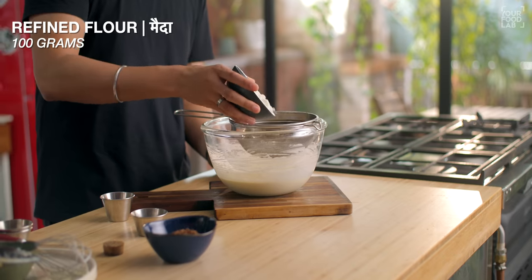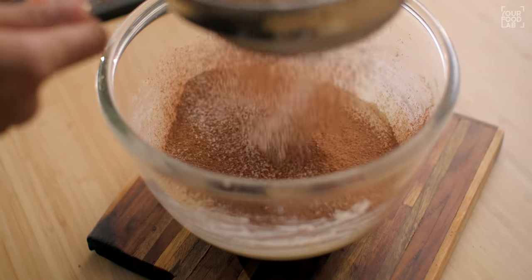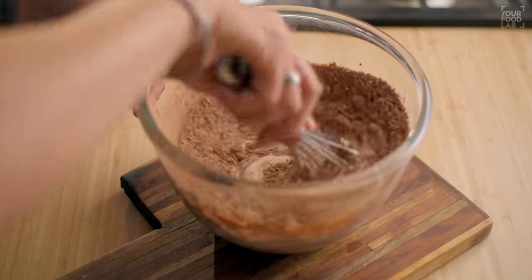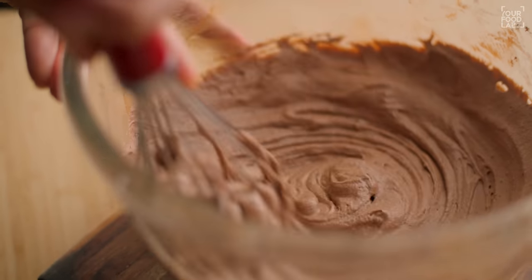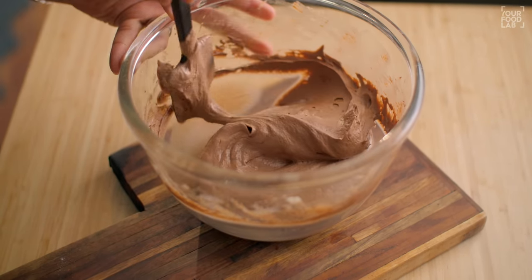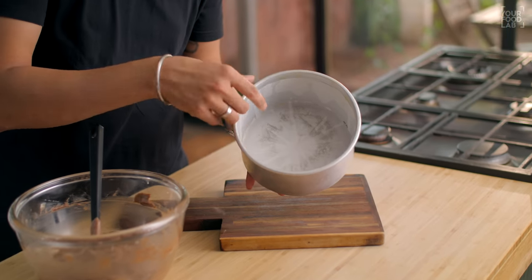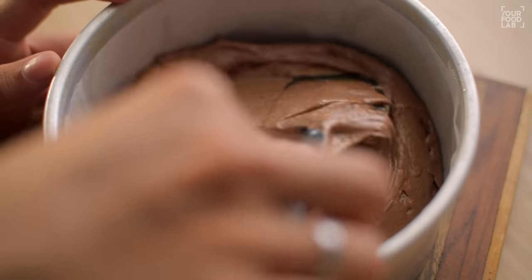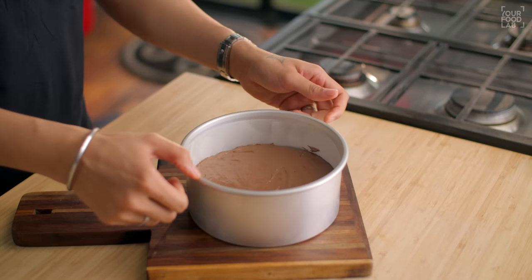Now let's get the dry ingredients — 100g of flour and 30g of cocoa powder. Sift the dry ingredients together. Add the dry ingredients into the wet ingredients little by little; you don't have to beat them. Just fold using a spatula, giving it a few folds until all the ingredients are incorporated. So our batter is ready. I have lined a 7-inch cake tin with parchment paper and butter paper. Add the cake batter to it, level it out, and tap it on the platform so that air bubbles are released.